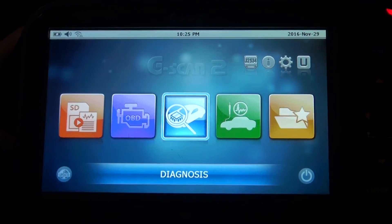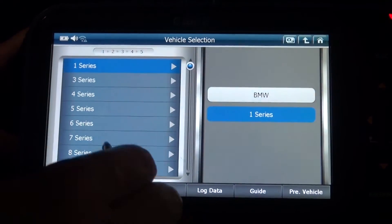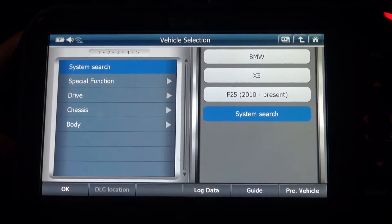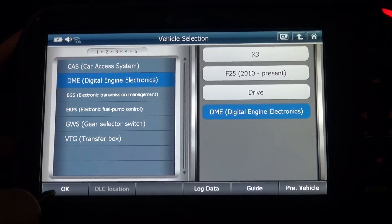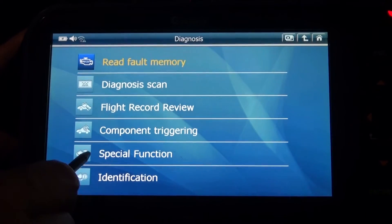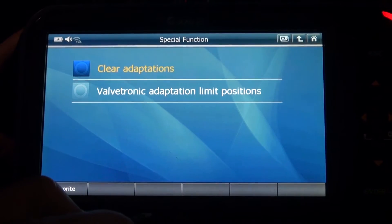Diagnosis. BMW X3 F25. Go to drive system. DME digital engine electronics. And go to special function. And here, Beltronic adaptation limit positions.